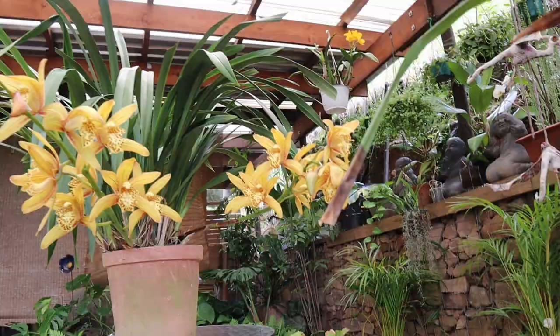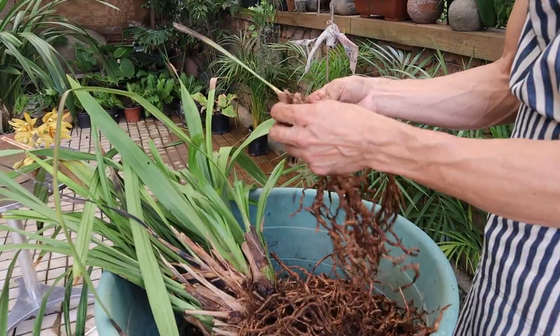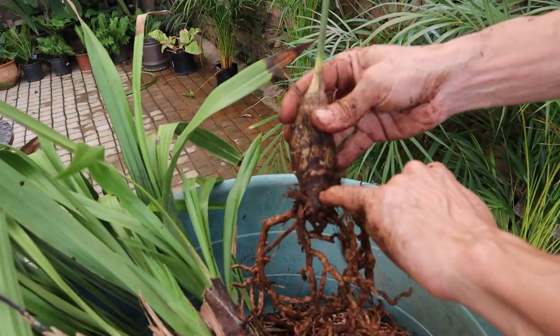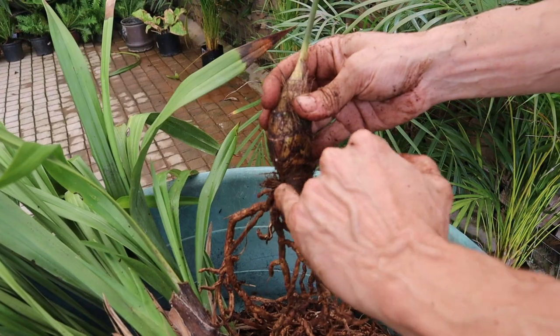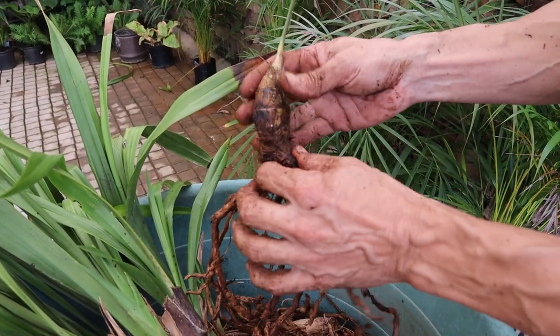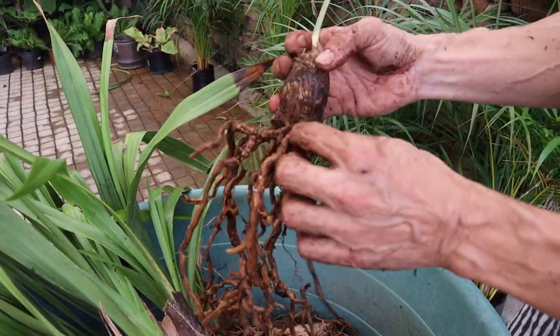In a couple of years, we'll have fully formed plants again. There will be buds that will form in and around this bottom section here where the stem leads up into the pseudo bulb. This is where your new plantlets will be produced.